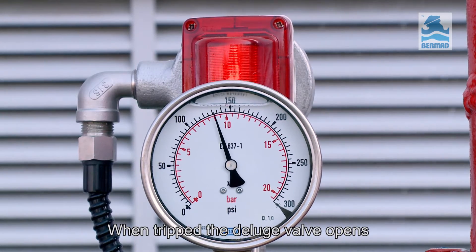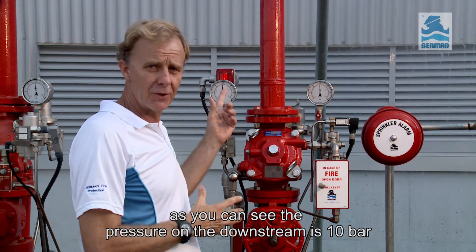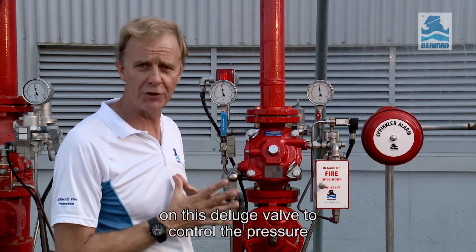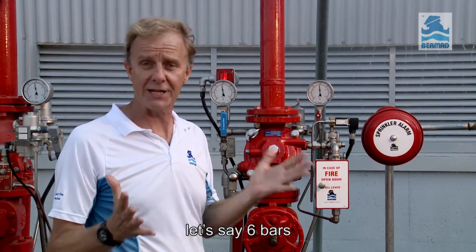When tripped, the deluge valve opens. I've tripped the valve by energizing the solenoid. As you can see, the pressure in the downstream is 10 bars. So I can use the pressure control function on this deluge valve to control the pressure and deliver the water at the lower design pressure — let's say 6 bars.